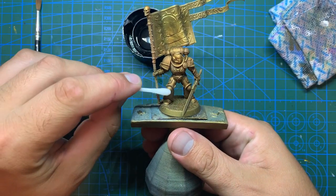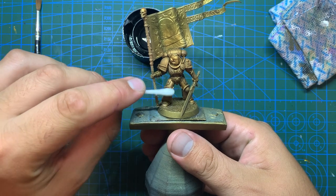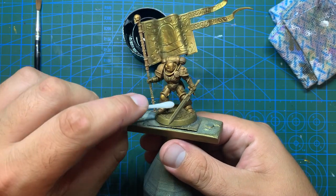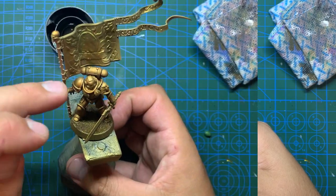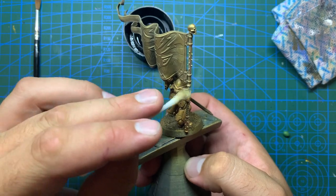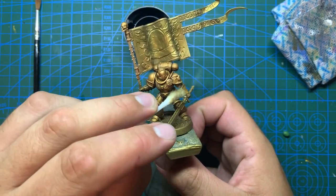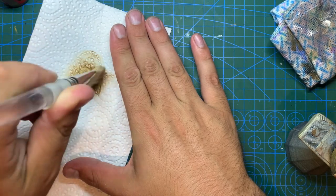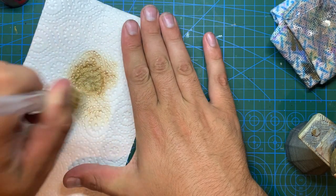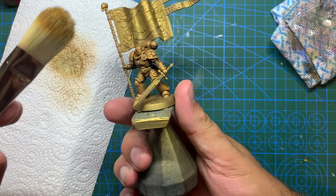Once that wash is dry I can take a cotton bud dipped in some mineral spirits and wipe off the excess, leaving it only in the recesses and areas that I want in shadow. Once more this will need time to dry fully, and once it is I can give it another blast of spray varnish to seal the wash before moving on to the next step.